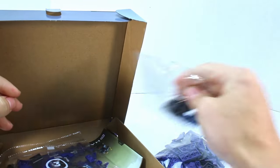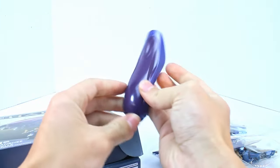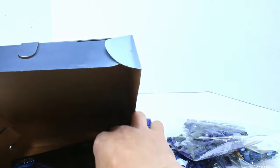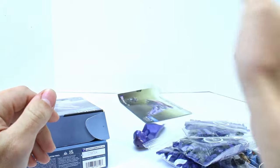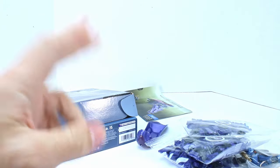Parts-wise, we have four bags and then the canopy piece is loose. I believe this is the same canopy as the Banished Banshee, the most recent one. Instructions look pretty normal — no surprises here. Let me go ahead and get this built. I guess it's really only one build, and we will take a closer look.